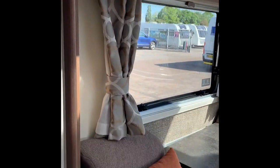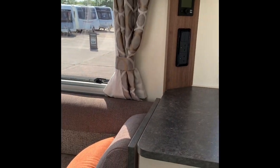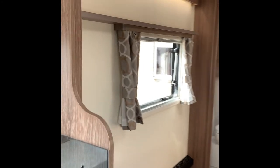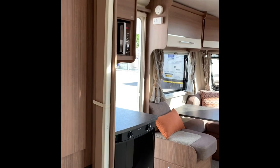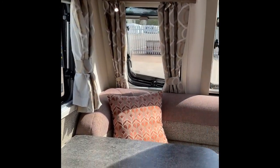A whistle-stop tour inside — there's a nice G-shaped lounge, unusual but very nice, very spacious. Going into the bedroom there's a TV point. Nice bathroom, nice shower. It just feels really spacious — cupboard space galore. Here's the fridge and microwave. Let's take you through the operation.